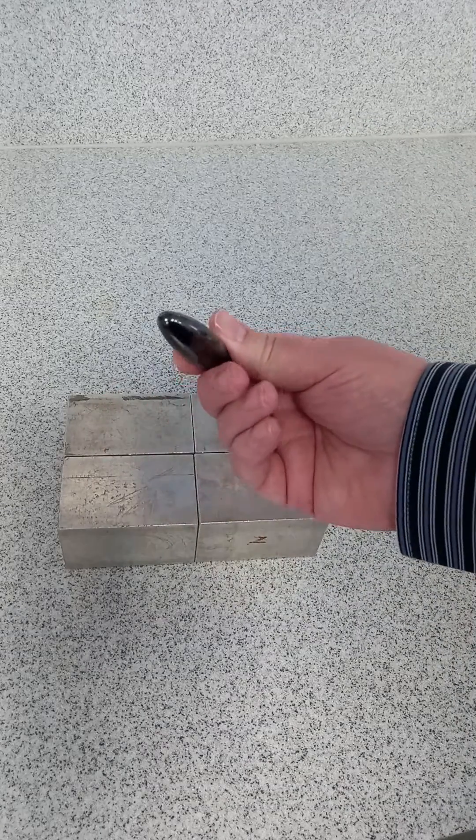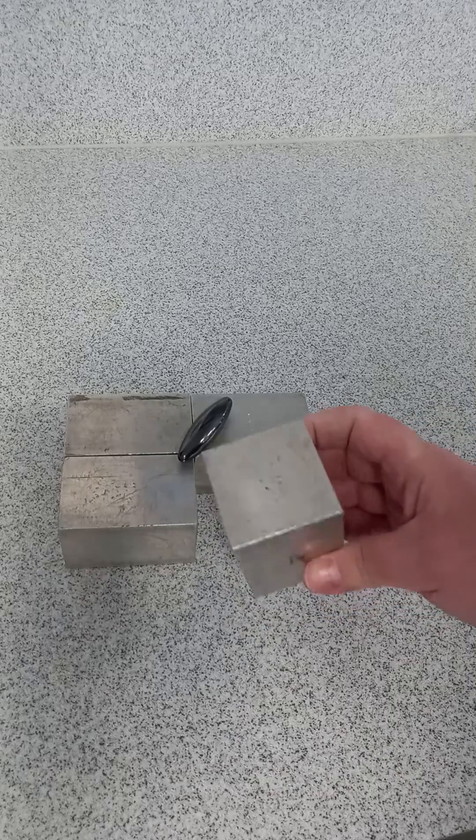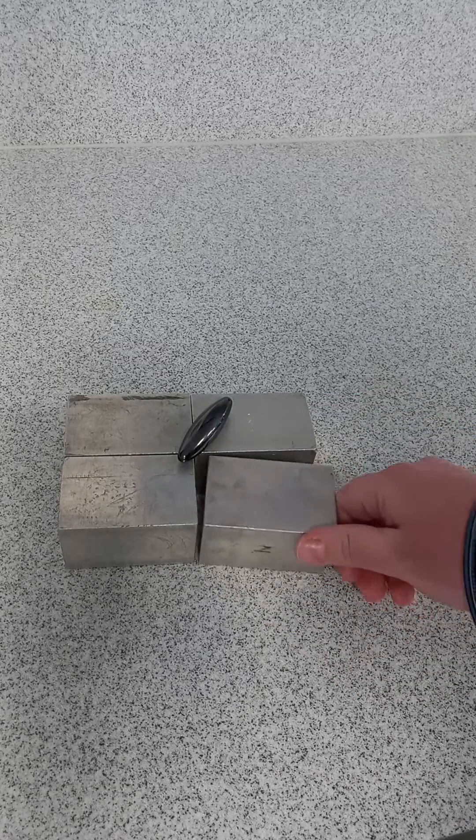These only cost a pound or two from a novelty shop, and then these are just repurposed density blocks. Copper, aluminium — anything like that will do.